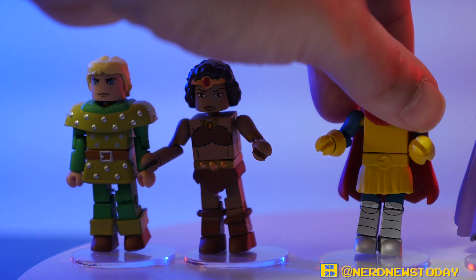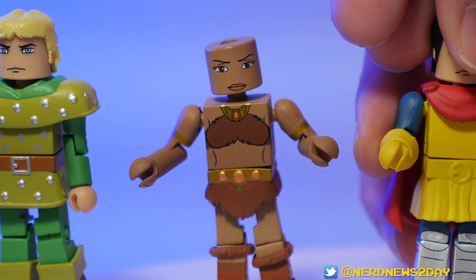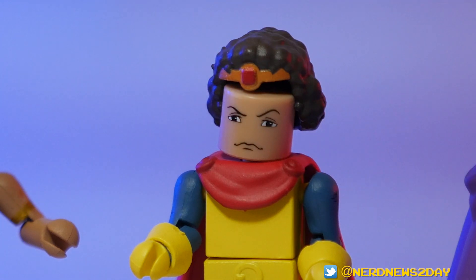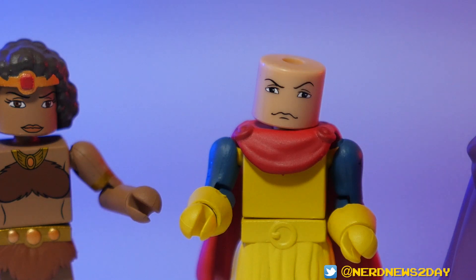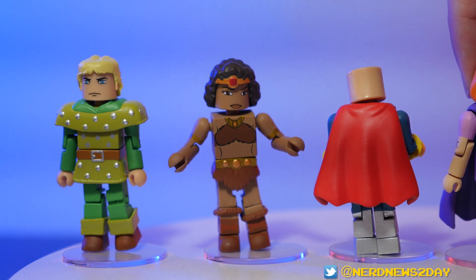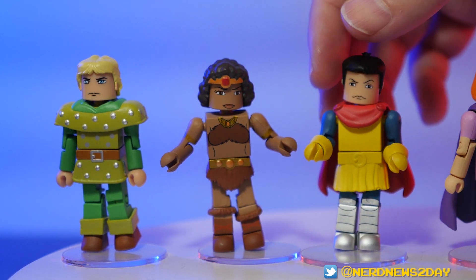Another fun thing about Minimates is that they're all interchangeable - every single piece can pop out and be put on somebody else. For example, you can take Diana's hair and put it onto Eric's head instead. Everything comes out - you can swap capes around, give Hank's armor to somebody else. Sometimes they have alternate heads in the back of them, but unfortunately this wave doesn't include that, which is a little disappointing. It's kind of a special treat when they do.